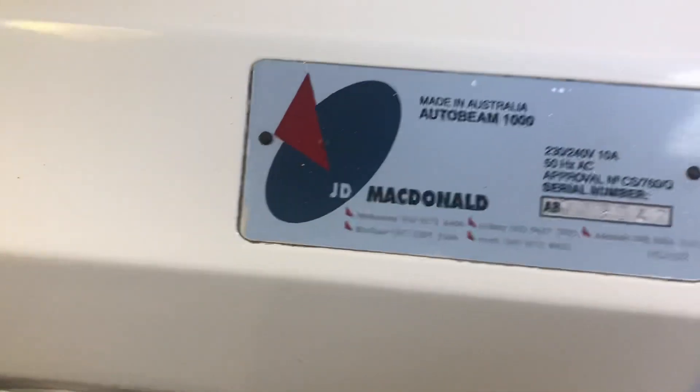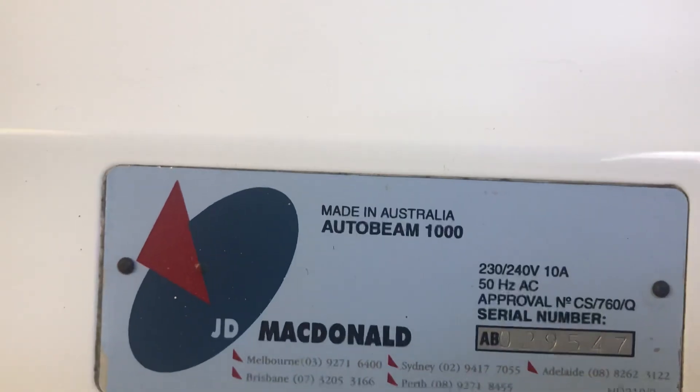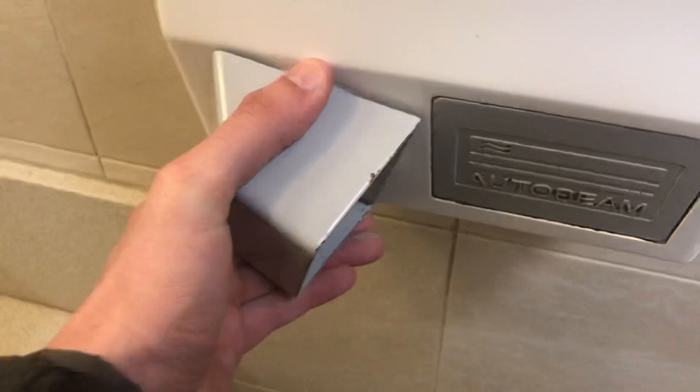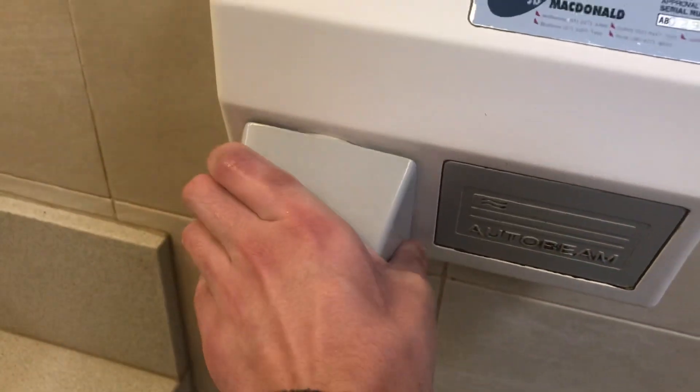So it says Jenny McDonald right there, as you can see — the Autobeam 1000, made in Australia. This nozzle can actually rotate, as you can see. And there's what it looks like underneath.